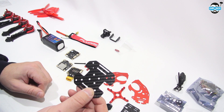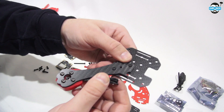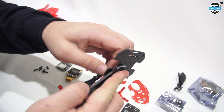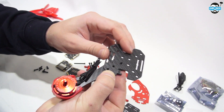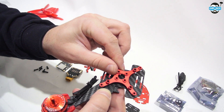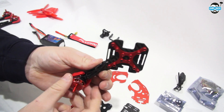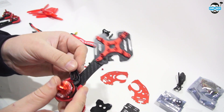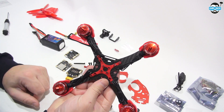Now we're going to start to assemble the frame itself by attaching the arms onto the bottom plate. First of all, we're going to put the screws through the bottom plate up through, and then grab our aluminium cross and thread the screws into that. Just repeat the process until you have the bottom plate sorted like this.